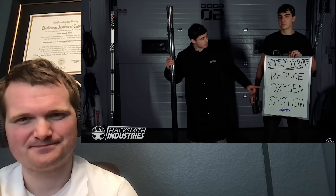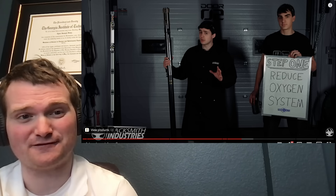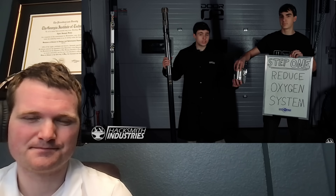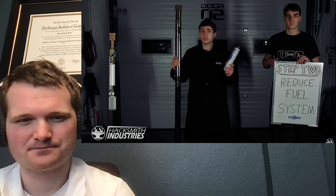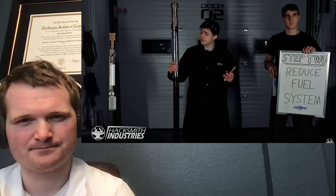The key takeaway is that they're only three steps away from making this into a fully handheld self-contained lightsaber. Step one is to reduce the oxygen system — currently, oxygen storage takes up half the length of the pike, just like battery size limits smartphones. By switching from high-pressure gaseous oxygen to liquid oxygen with a vaporizer, they can size it down significantly without any reduction in runtime. Step two is to reduce the fuel system — by designing a custom fuel tank to store exactly the amount of fuel needed to match oxygen consumption, sizing it down even further.